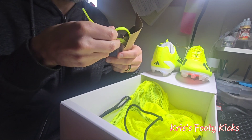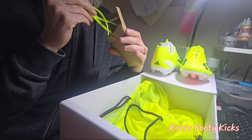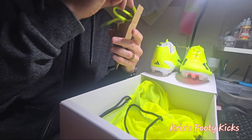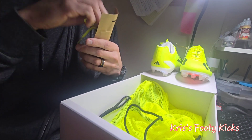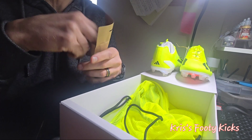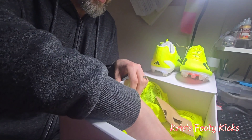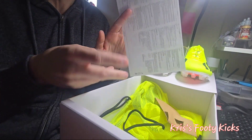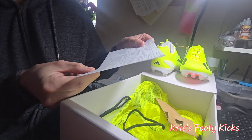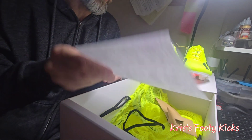What else have we got in the box — we've also got the drawstring bag, some spare laces which are thicker, so slightly thicker laces. Not really sure what's behind that — I guess they might be a slightly different length. And then just a bit of paraphernalia — some wear and care instructions: don't put the boots in the washing machine, et cetera.